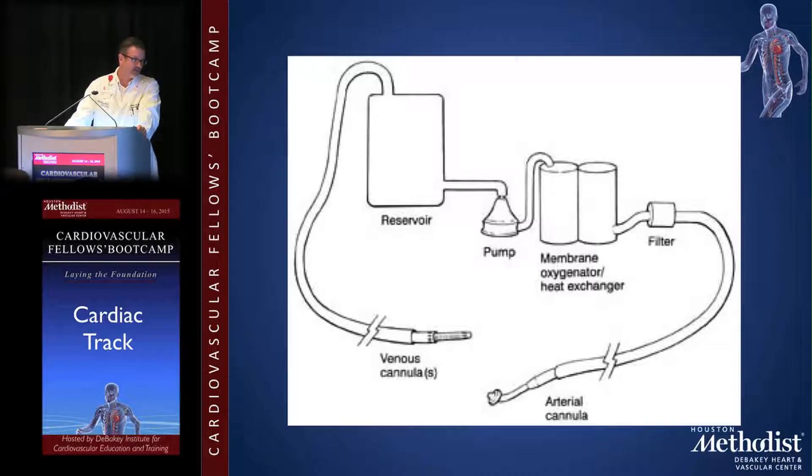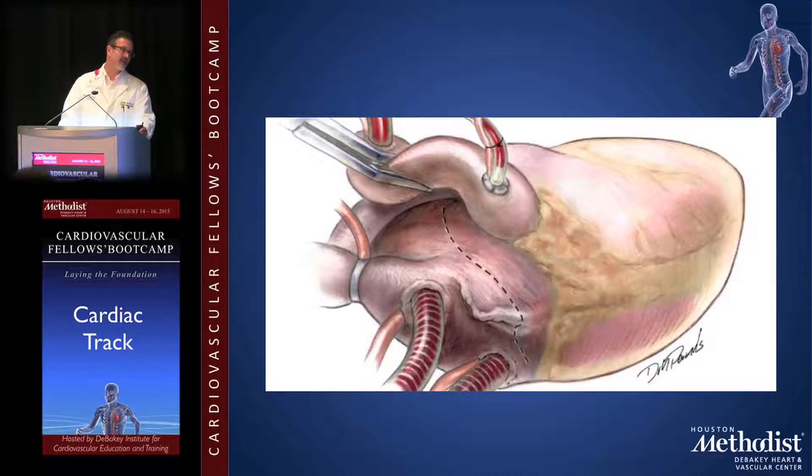Here's a schematic of the pump circuit: the venous cannula sits in the right atrium and drains to the reservoir. The reservoir fills the pump by gravity — the pump is always the lowest component on the apparatus. Blood then goes through a membrane oxygenator and heat exchanger where we can change the patient's temperature and oxygenate the blood, then through a filter to catch emboli, and back to the patient via the aortic cannula.